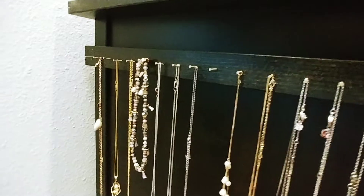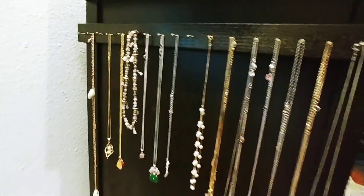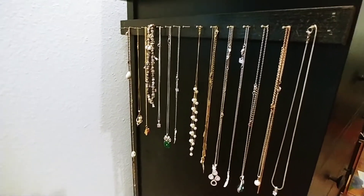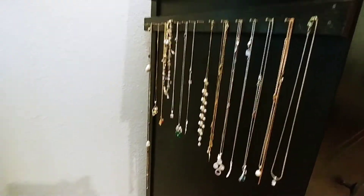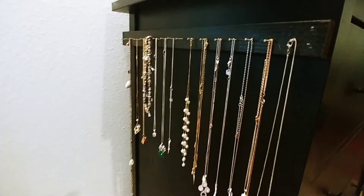Now she is able to put all her necklaces in an organized way and they never get entangled. She can find her favorite jewelry whenever she wants without much hassle.